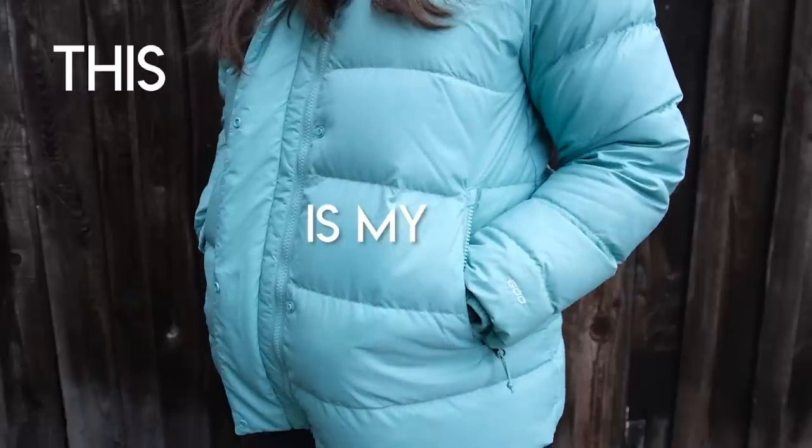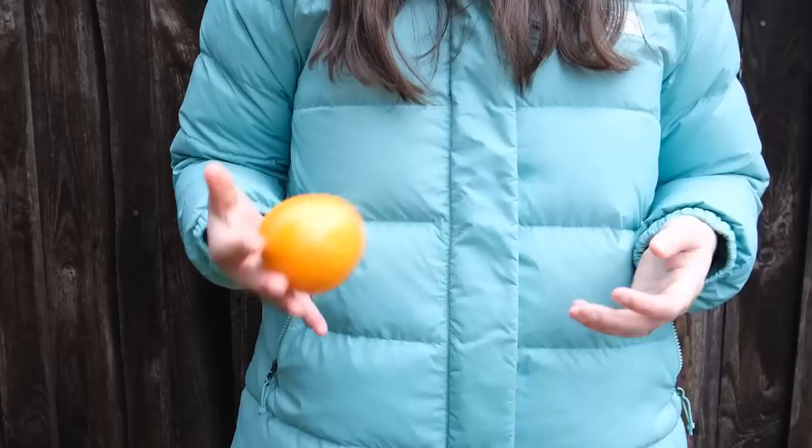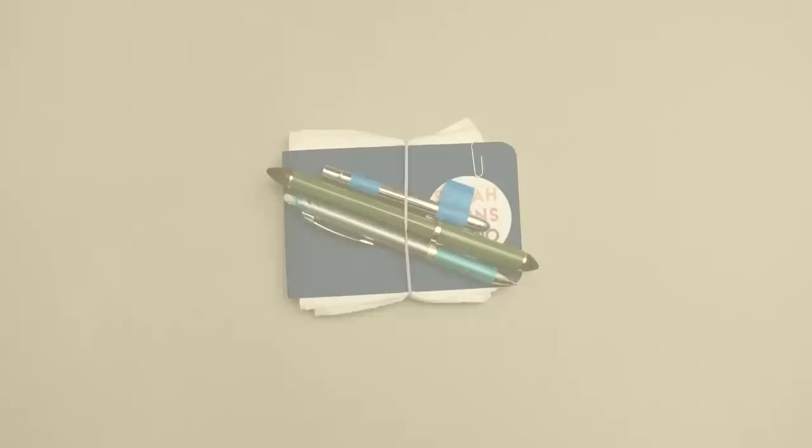This is my pocket. This is my hand. What do they have in common? This ultralight compact sketch kit fits in both. It weighs less than an orange and is the perfect size for some quick outdoor sketches. Let's take a look at what I've included.